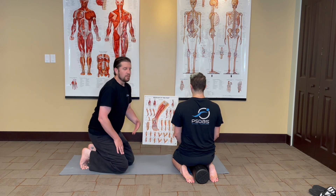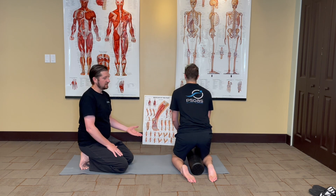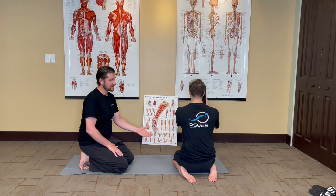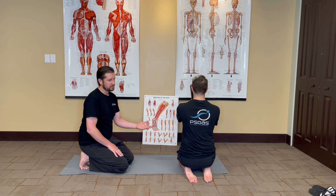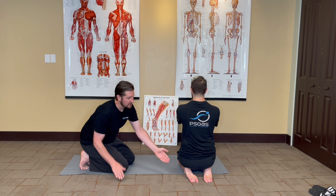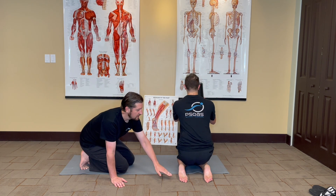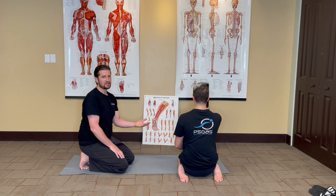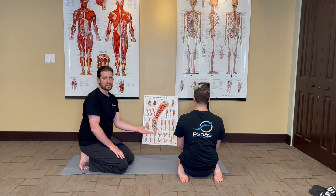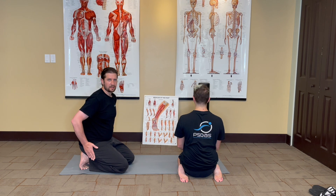Once this feels comfortable, you can remove the bolster, press your knees together, and sit on your heels — with the ultimate goal of eventually bringing the heels out wide, little by little over time, to eventually get to the same position we started with, with your feet flanking your buttocks.